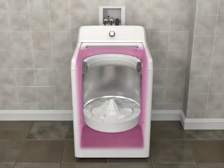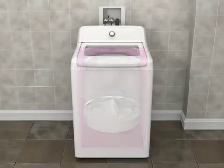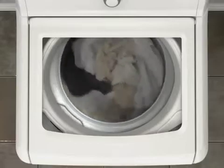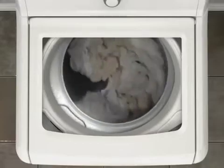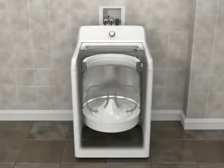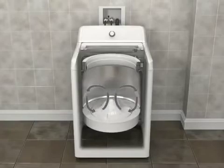A low-water wash system cleans the load effectively and efficiently through the following actions. The unique impeller motion moves items through the water rather than just simple agitation, using the movement of clothes against each other to aid cleaning. The load is moved from the outside toward the middle, with items coming up in the center and down on the outside edges.